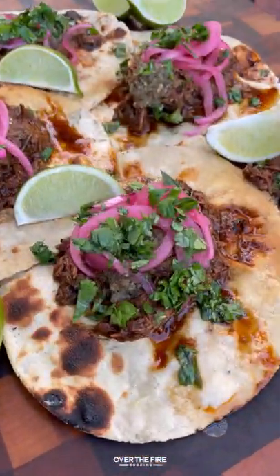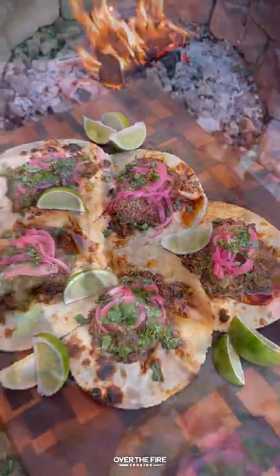This recipe was so amazing. You can find it all at overthefirecooking.com or the link below. Cheers.